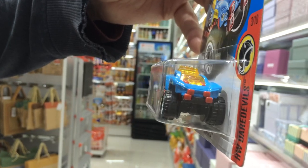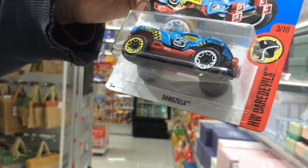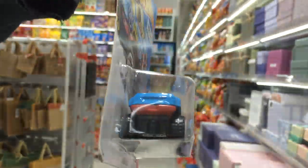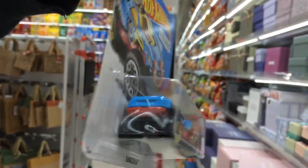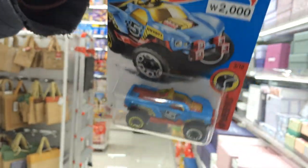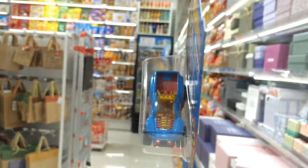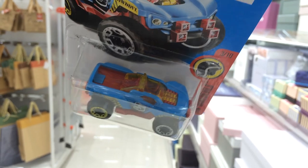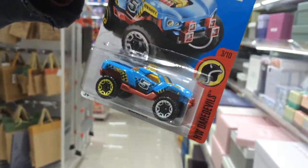Now you notice the front of Dogzilla. Look at the rims — one rim is yellow and one rim is white. There's the back of the car. If you can see the front, it's kind of transparent — translucent. You can see through it, but not all the way out.